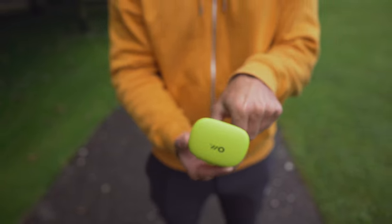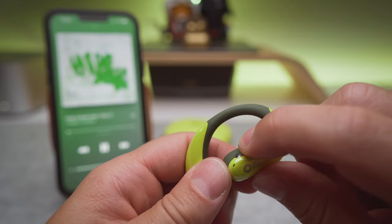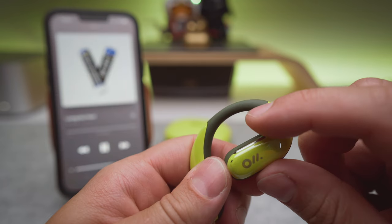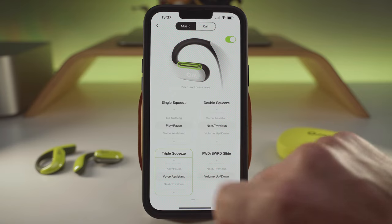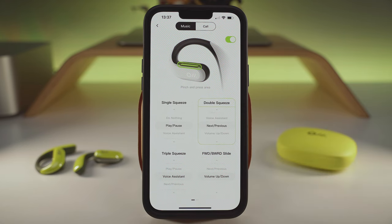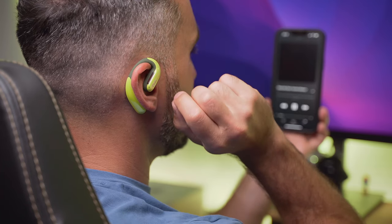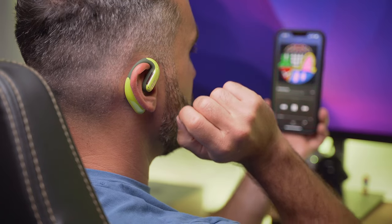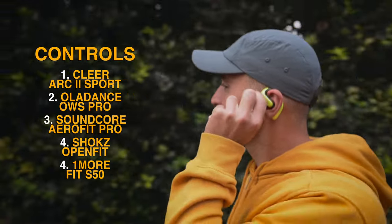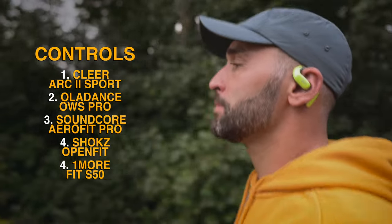As long as you are happy with the case size, you will find using it easy thanks to the springy hinge and trouble-free access to the buds. The force touch controls have all the functionality needed with full flexibility for remapping in the app, but the little squeeze the buttons require makes using them a bit less comfortable than, say, the Arc 2. These buttons do work more reliably in adverse conditions than regular touch controls, but your experience may vary depending on your use case.